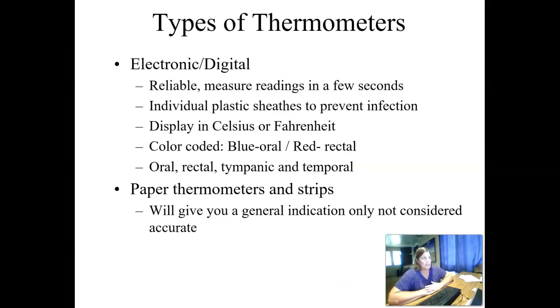There are different types of thermometers we may use. Electronic or digital thermometers are very reliable — they usually measure readings in a few seconds and have individual plastic sheets to help prevent infection. They display in either Celsius or Fahrenheit depending on your facility's standard. They are often color-coded: oral thermometers have a blue probe, and oral temperatures can also be used for axillary. Red-tipped thermometers are for rectal temperatures, and you would never use a rectal thermometer orally for someone else.